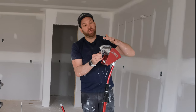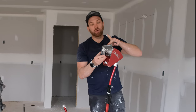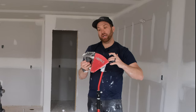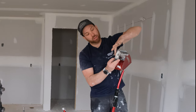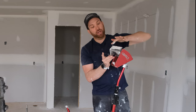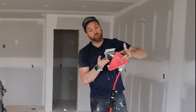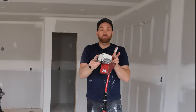One thing I like to do before getting started is fill my angle head with mud. I push down on the back here, forcing more mud out the angle head, and then with my finger I fill the back of the angle head. That way the angle head is nice and full before we take it to the wall, so as soon as we start pushing we're going to have a nice even fill.